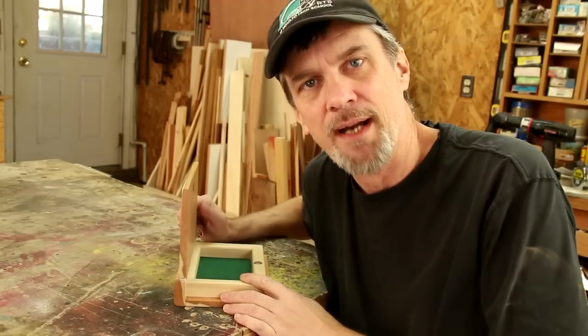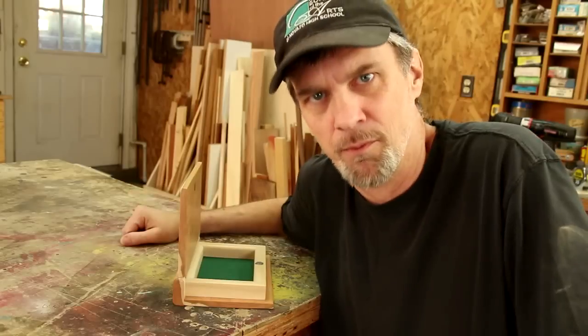So after giving it a lot of thought, I decided to ask all of you on my Facebook page to help me out with ideas for hinges, and I got 165 responses.